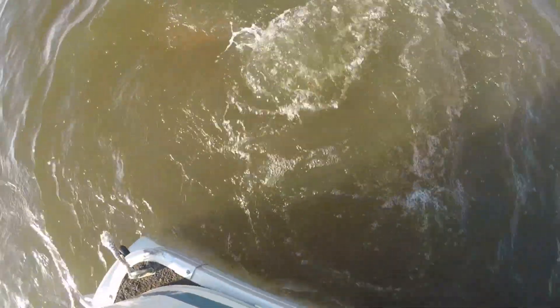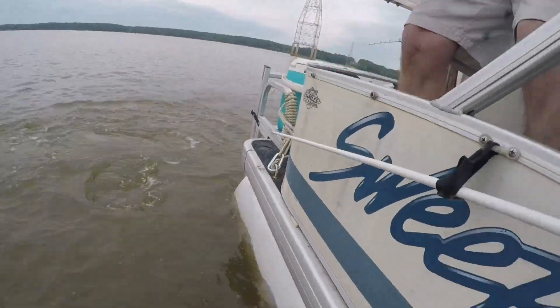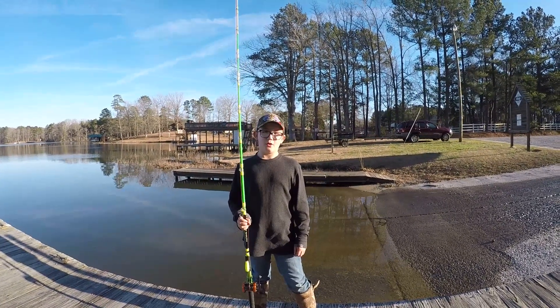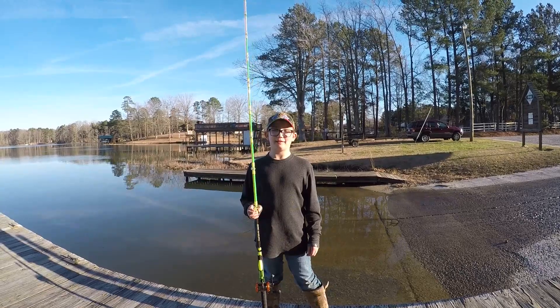Let him go if he wants to leave — we're going to let this big one go. 73 pounds! Visit Kings Catfishing on Facebook to book your next catfishing journey.